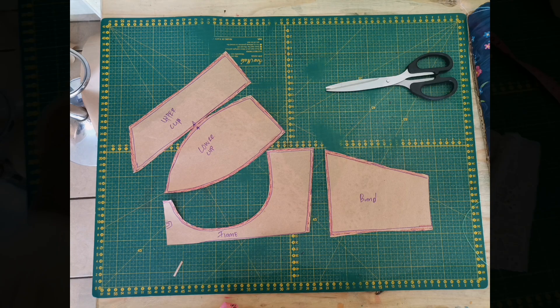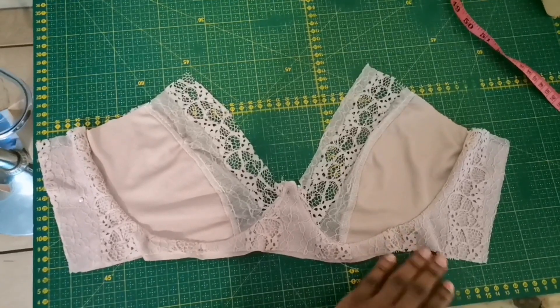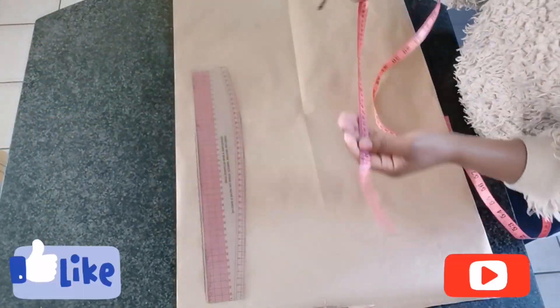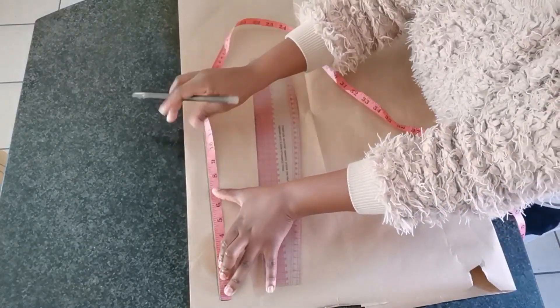Hi guys, welcome to my channel. Today I'm going to share with you how to make this beautiful bra pattern. If you want to know how it's done, stay tuned. Over here I have got my pattern paper and we're going to get started.